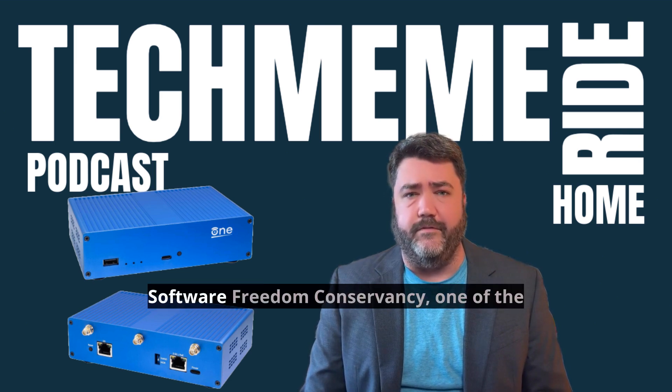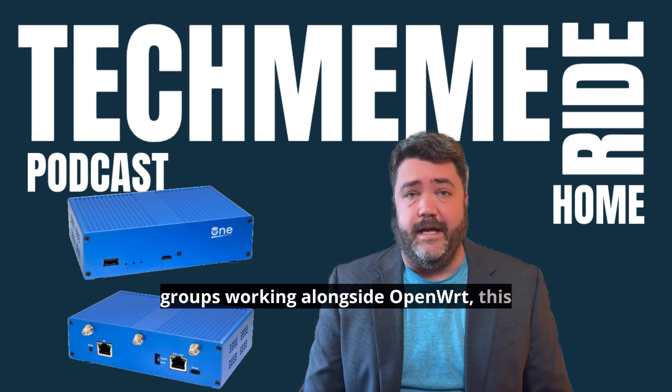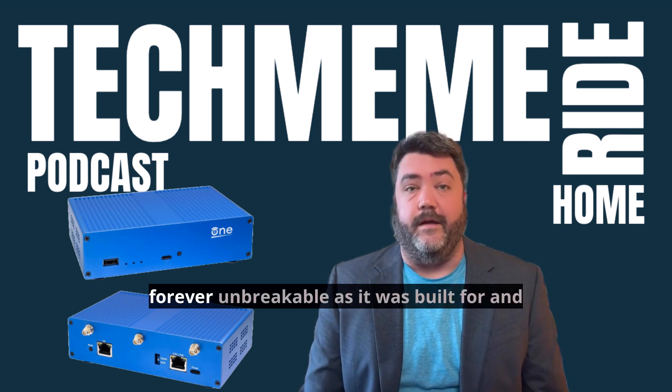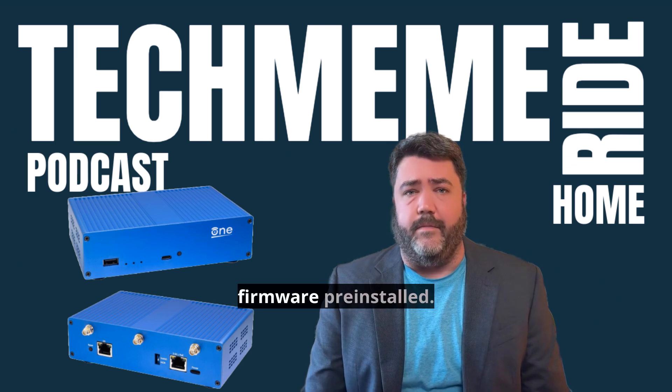According to the Software Freedom Conservancy, one of the groups working alongside OpenWRT, this wireless router will never be locked and is forever unbrickable, as it was built for and comes with the open-source OpenWRT firmware pre-installed.